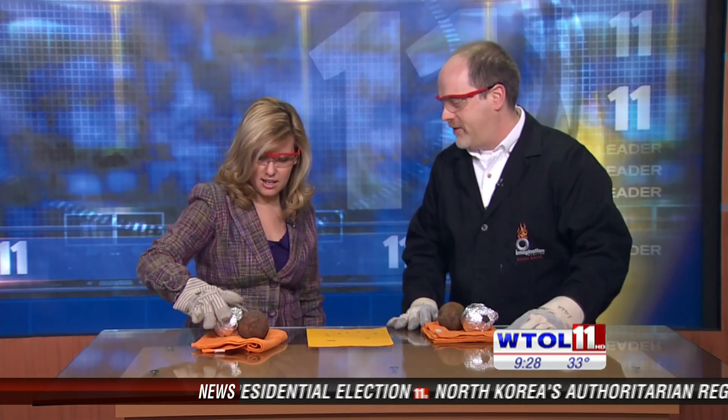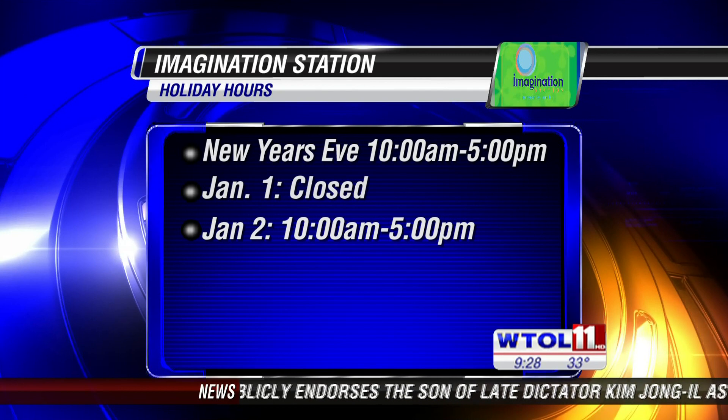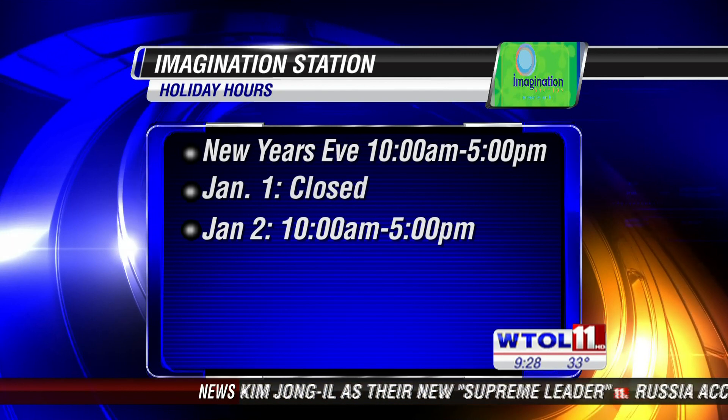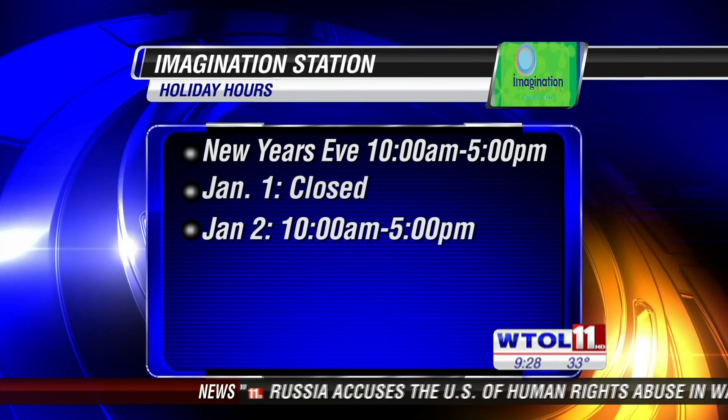Are we doing things like this at the Imagination Station? We do this as part of our combustion demonstrations — we talk about fire safety, we talk about chemical reactions. It's kind of a fun thing; everybody likes sparks and noises. We are closed on New Year's Day, but on Monday, January 2nd, we are open from 10 to 5, and we've got all sorts of cool things happening, so come on down and check it out.